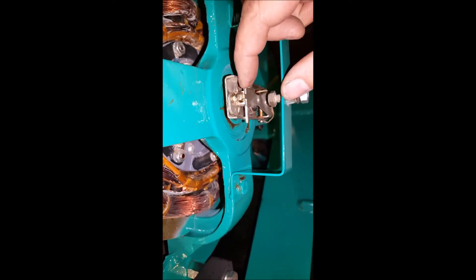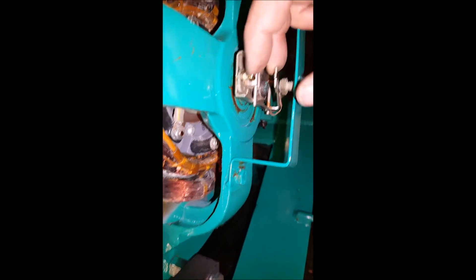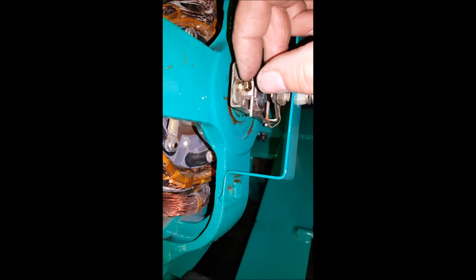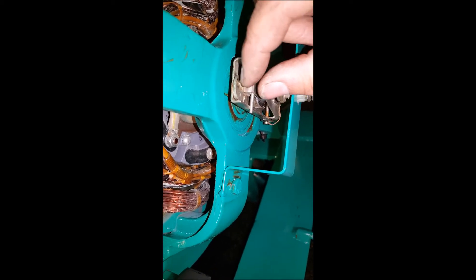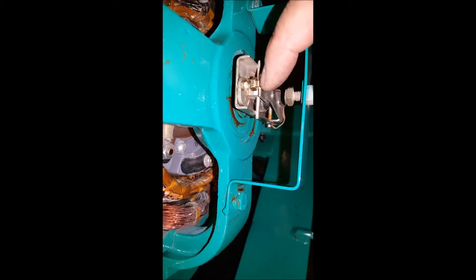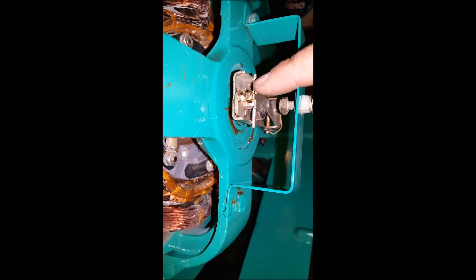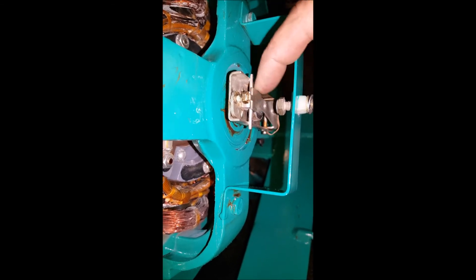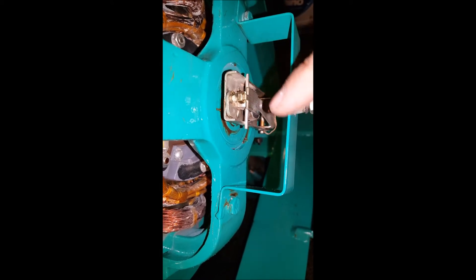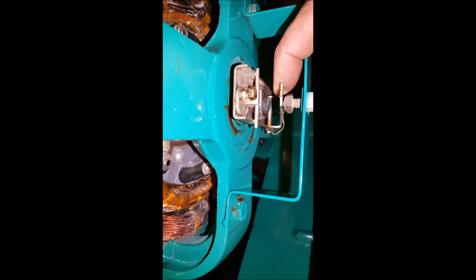As far as adjusting this mechanism so that it would extend out from centrifugal force based on RPMs, it'll be this little adjustment screw right here. The more you extend it outwards, the lower RPM and centrifugal force needed to cause this thing to come out. If I recess this bolt in, it's going to take a higher RPM in order to make this lever come out when the thing is spinning.